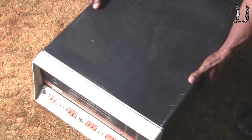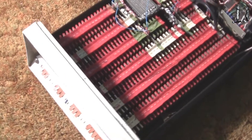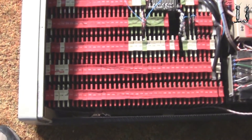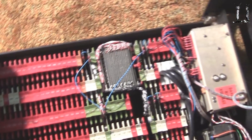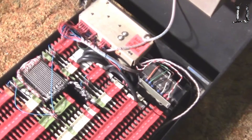Let me go ahead and lift it off there and take a look inside. Oh wow, that thing is loaded — maximum cards. You couldn't get another card in there. And it of course has a built-in power supply.